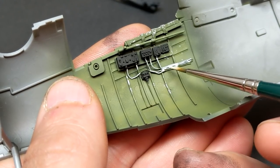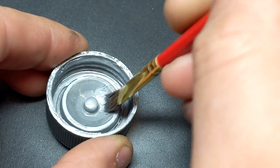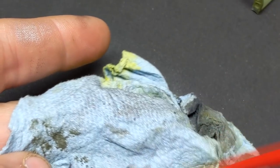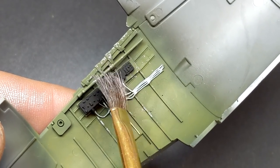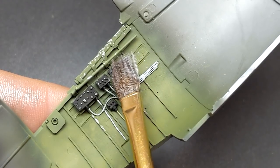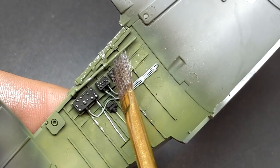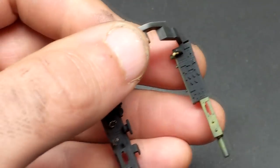Dry brushing is another one of those techniques that can make your model pop but it is very easy to overdo. The best way I find to do this is to offload as much paint as I can until it's almost leaving no trace, and then slowly build the effect up. Anytime something takes you a while to build up, remember it's also giving you a lot more control. When dry brushing, I'm not smacking the brush into the part — I'm just lightly passing over to the point where the brush barely touches anything, and that gives you a lot of control.